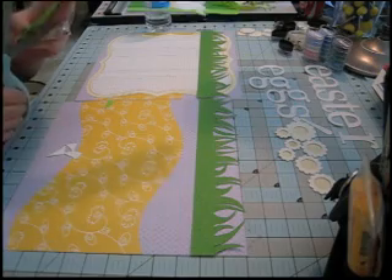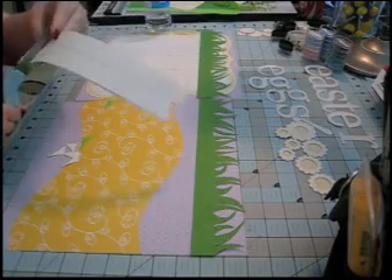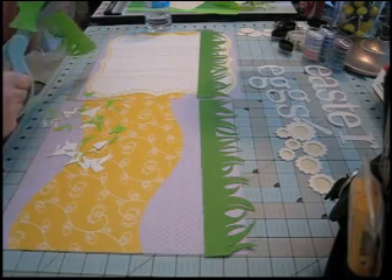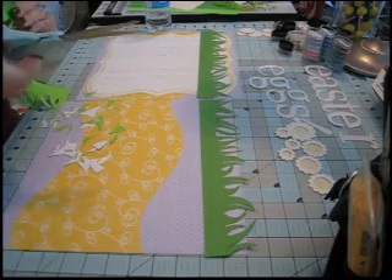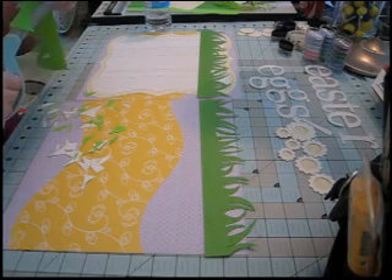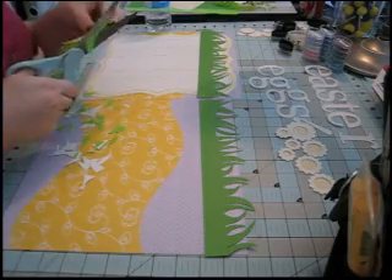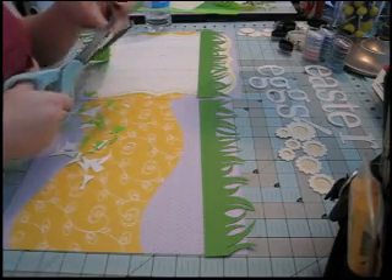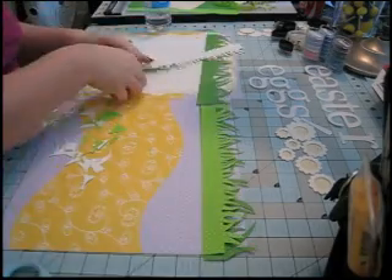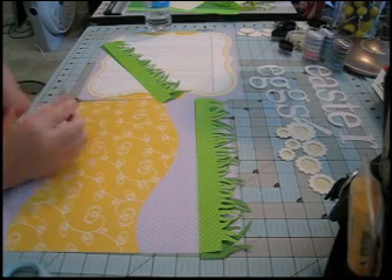Both are patterned papers — the dark green has a very light flourish and the light green has a little polka dot. I thought it made it more fun and made it look more like grass because grass is so variegated in color. At this point I was wondering why I decided to have grass on my layout — I was really tired of cutting it! My plan is to layer the light green over the dark green to give it a more grassy look.